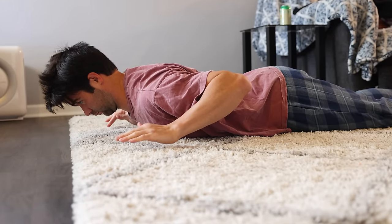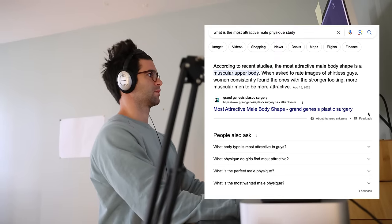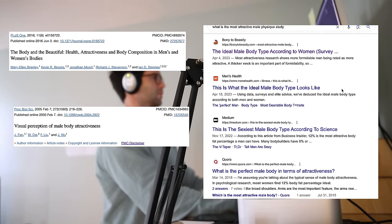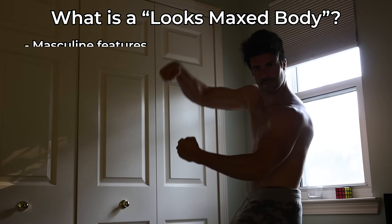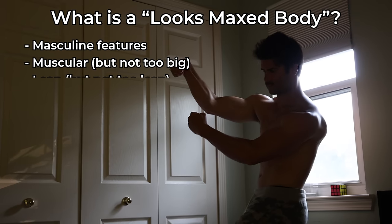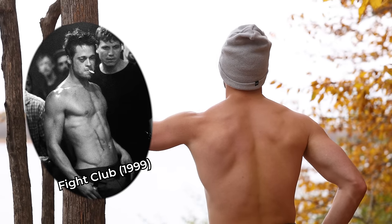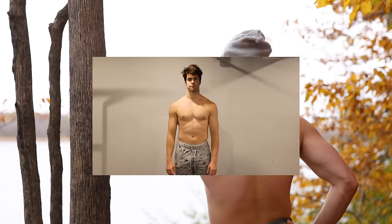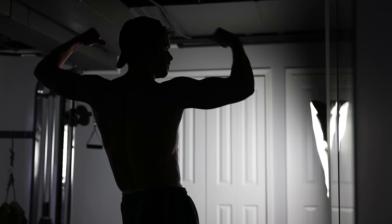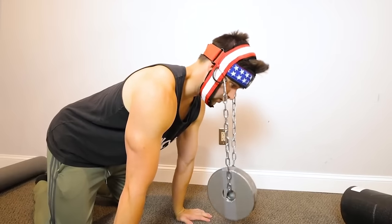Speaking of exercises, the next thing I did was addressing overall physical shape. After researching an array of studies and opinions on the most attractive male physique, I drew the conclusion that favorable physical shape for male looksmaxing consists of having masculine muscular features but not being too big, and being lean but not too lean. This range seems to go anywhere from the classic Brad Pitt from Fight Club look to a thicker, more muscular Chris Hemsworth look. These men tend to have emphasized masculine physical features such as broader or muscular shoulders and having a decently sized neck.